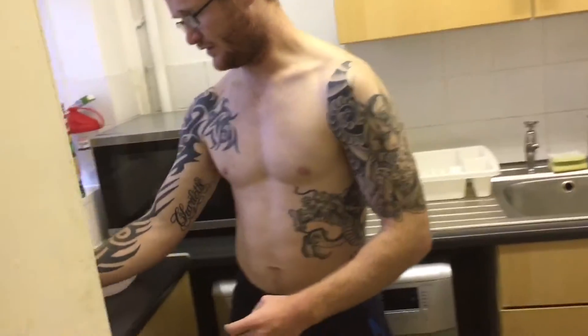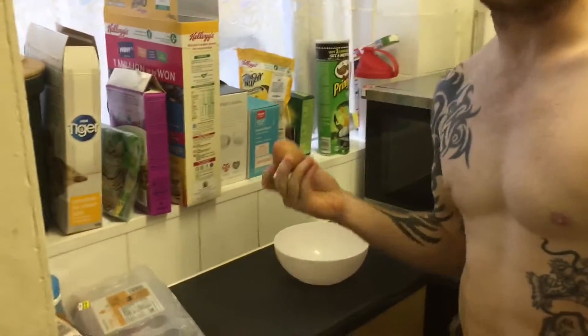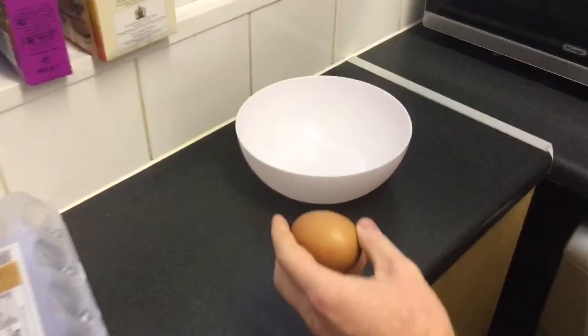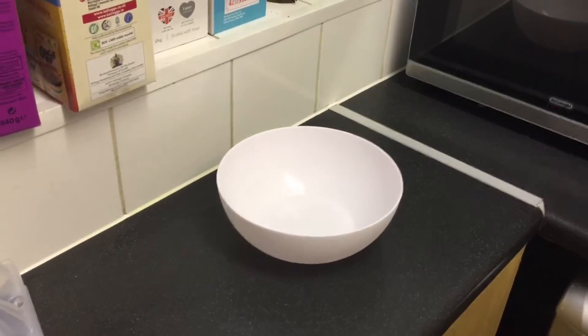I'm going to show you how to separate the yolk from an egg, because the yellow yolk has got all the saturated fats. If you're a fighter you need to be eating a lot of eggs because they're really high in protein. First technique you can use is a bottle.